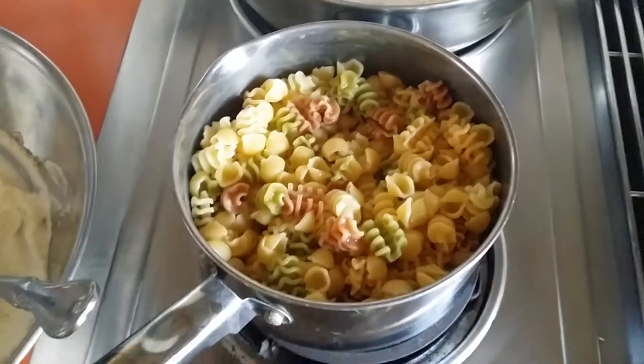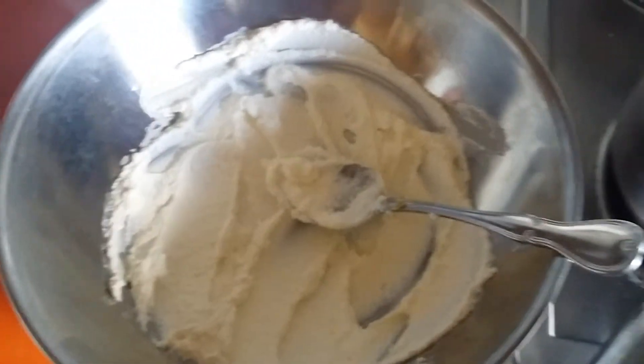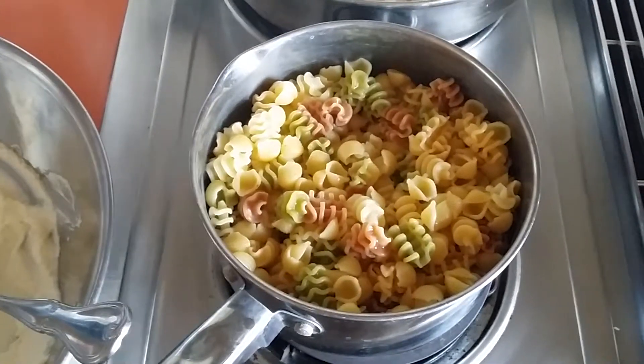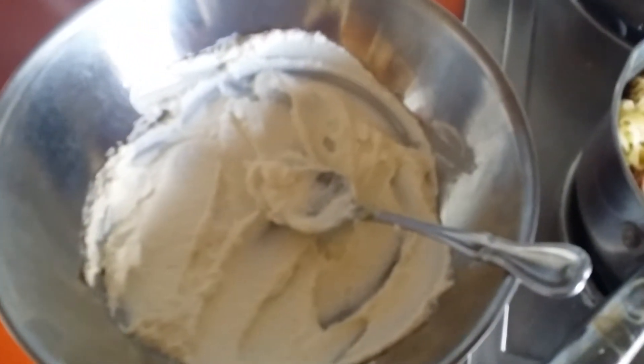We're going to have a lot of really creamy, delicious mac and cheese that you can enjoy for four, five, or six meals depending on how quickly it gets eaten. It's all about quantity, so it's great. Thanks for joining — tell me if you love it, tell me if you hate it. Peace.